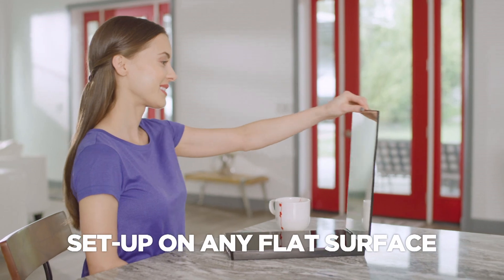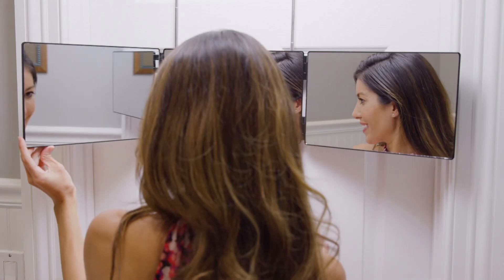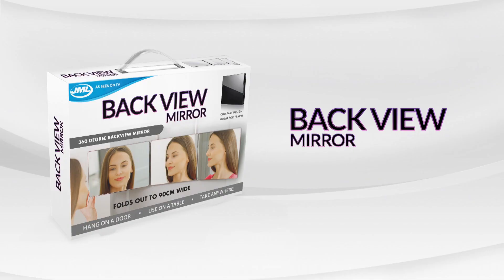Backview sets up on any flat surface too, making tweezing easy to do. See in crystal-clear clarity with the Backview Mirror from JML.